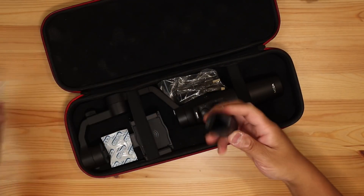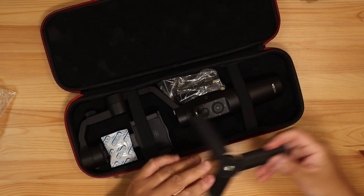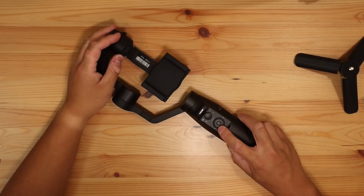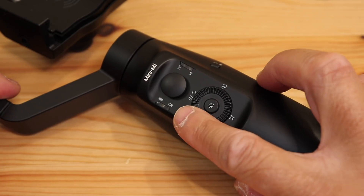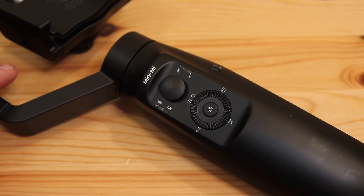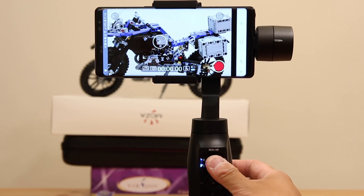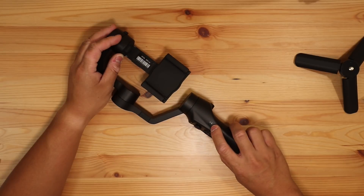It has a few quarter-inch and three-eighth-inch thread mounts. It uses micro-USB. Let's look at the front of the device. It's a little similar to the Smooth 4. On one side is the phone mount, the other side has the camera and joystick controls. There is a power button as well.